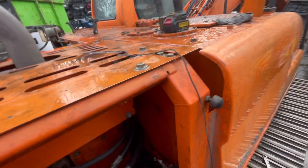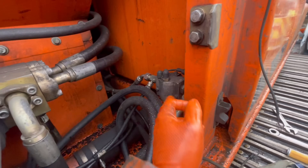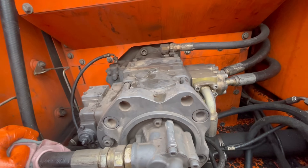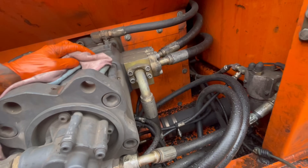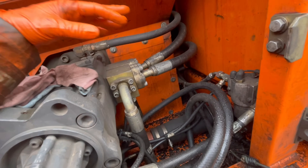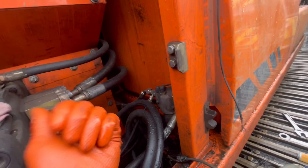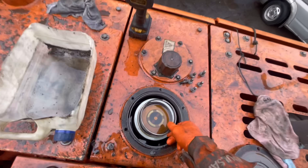We're doing the pilot filter next. This is filtering the oil going to your joysticks — it's low pressure, should be around 30 bar. This is the pilot pump. You've got two hydraulic pumps — it looks like one but it's two. You've got the rear pump and the front pump. The front pump feeds two separate sides of the valve chest. If you only had one pump and were doing two functions at once — lifting and slewing simultaneously — everything would be dead slow.